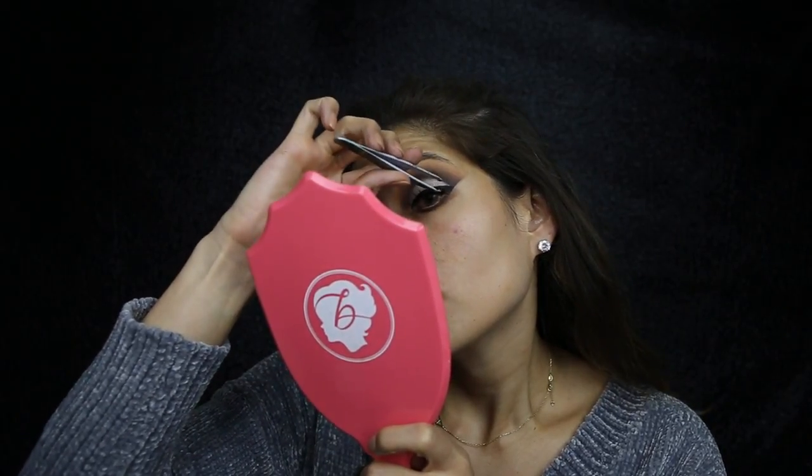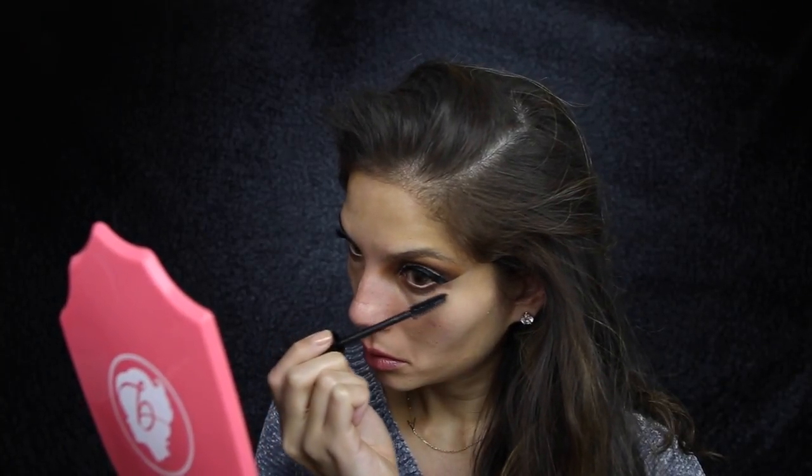I'm just going to apply some mascara — just a light coat — so that my lashes are coated before I put on false lashes. I'm using Own It by Napoleon Perdis. Now I'm going to apply some falsies: See Through by Velour. I'm obsessed with this style — seriously my favourite, I'm just in awe of how good they look. I'm curling my lashes to the false lashes to help lift the eye so the lashes aren't sticking downwards. Now that the lashes are on, I'll finish off the eyes with a coat of mascara on the bottom lashes.